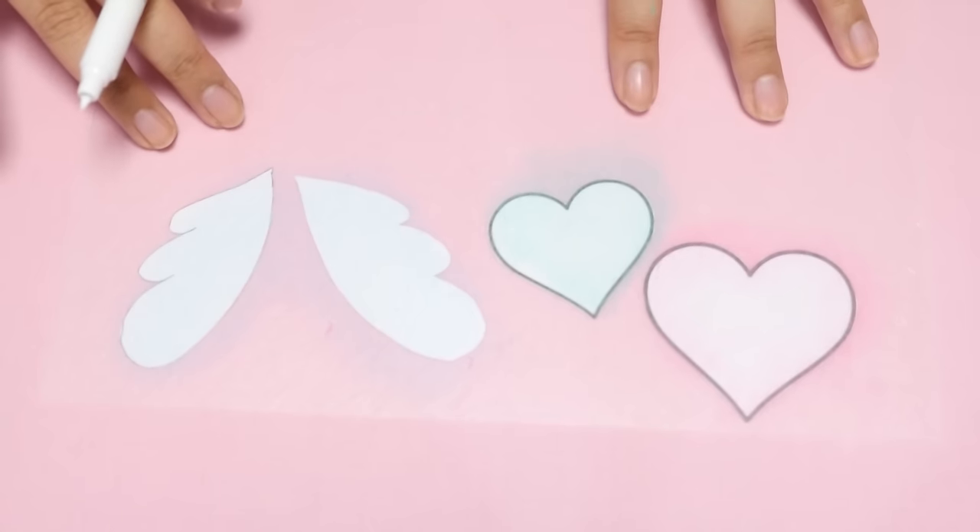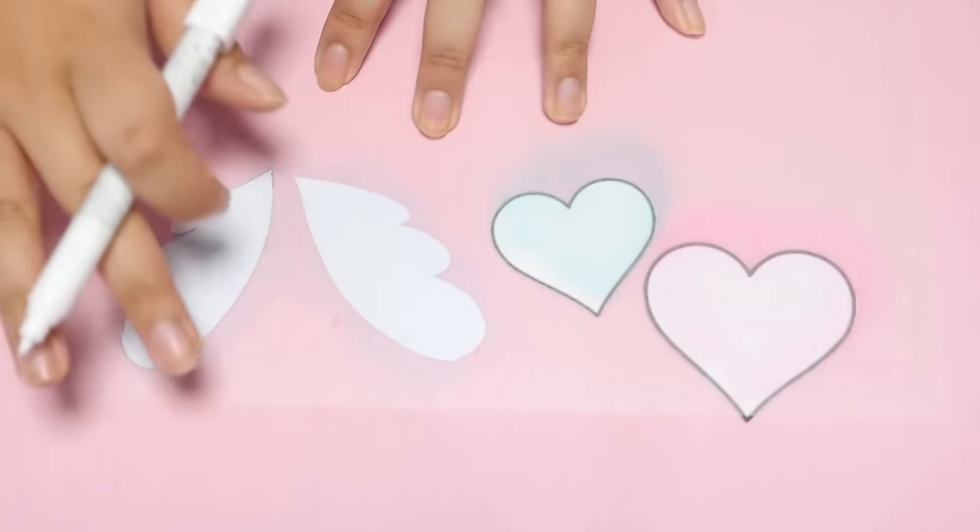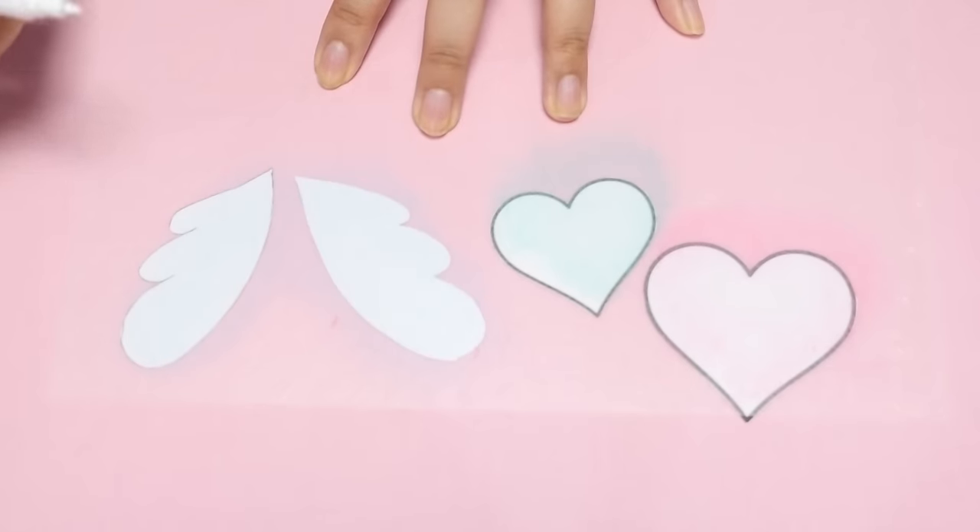Now I'm going to take my chalk marker and outline the shapes. It did kind of slide around while I was coloring it, so you just kind of need to adjust it so it fits each one of the templates when you sketch it out.